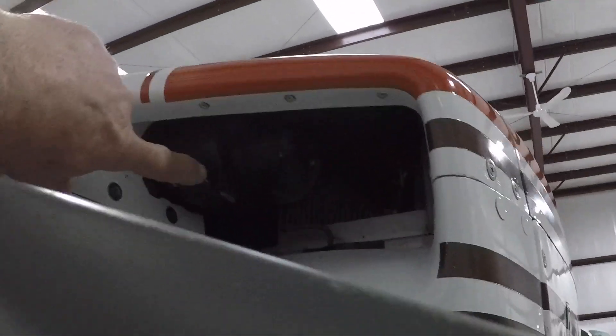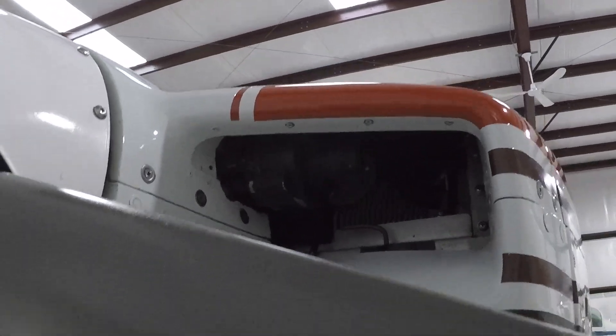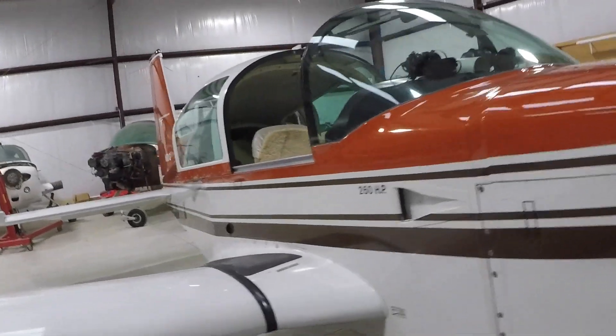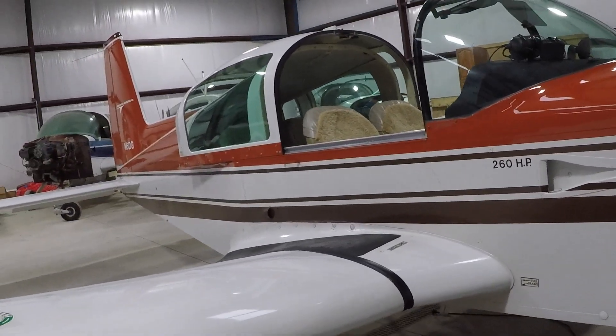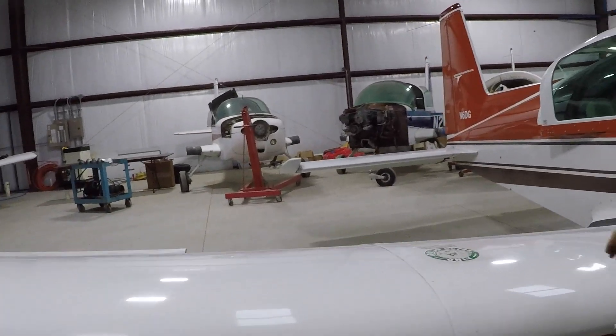This is not an obstruction — this is your prop governor sitting right here. Believe it or not, it does not obstruct the airflow. The intakes on the Tiger are really too big; we need larger exits. Right tank fuel cap — seal checked for damage, cap secured.